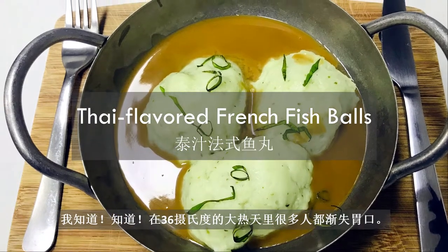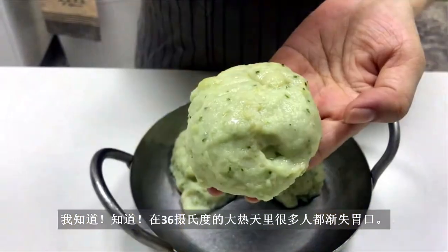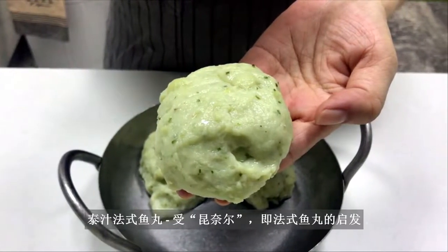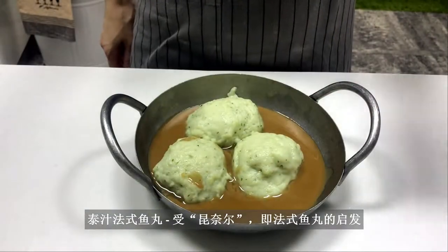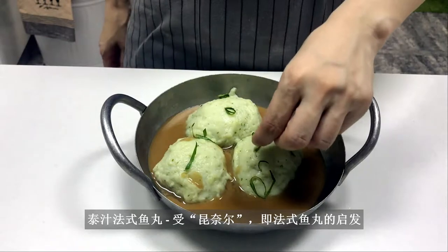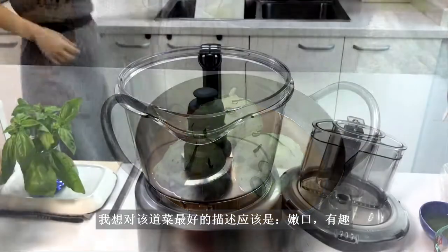I know, I know, many of you are losing your appetite in this 136 degrees Fahrenheit weather. So today, let's do something interesting by making a Thai sauce of fish balls inspired by quenelles, or French-style fish dumplings. I think the best way to describe this dish is light and delightful.